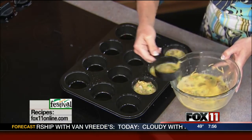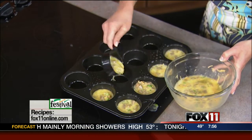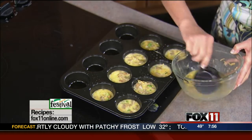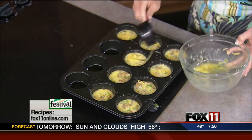Preheat the oven to 350. These take about 20 to 25 minutes. Let me show you what they look like — talk about a great breakfast on the go. The fun part is you can make these in extras, put them in a container in the fridge, and just reheat them real quick in the microwave.